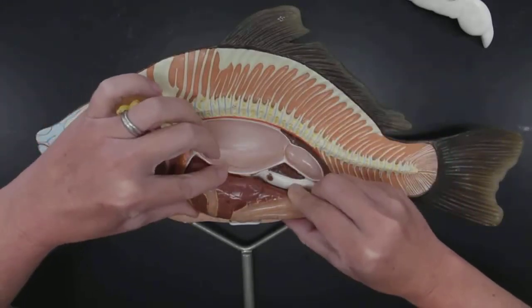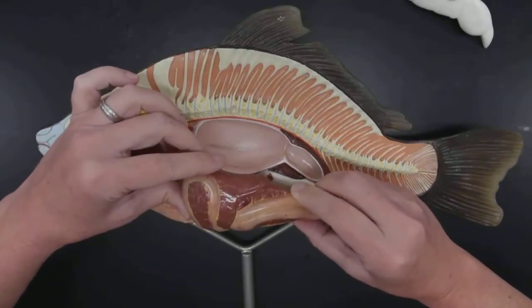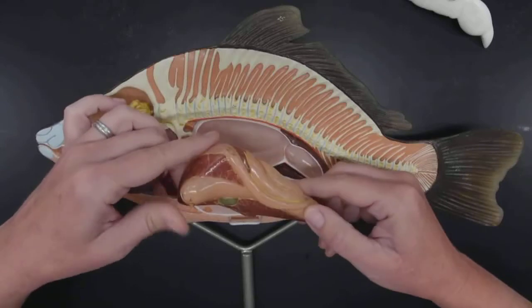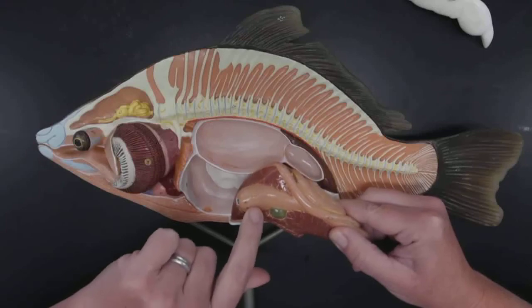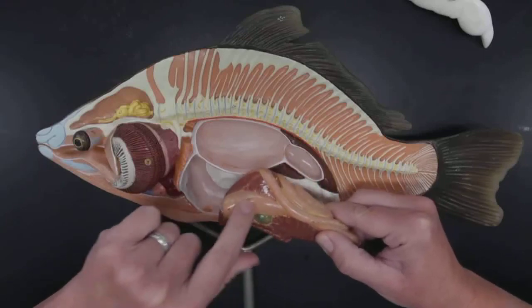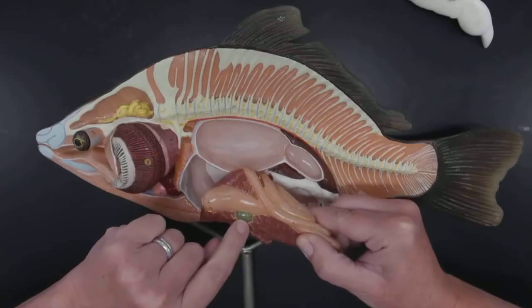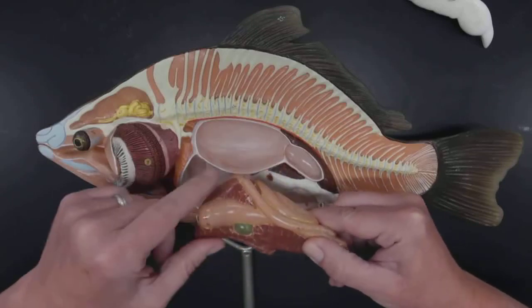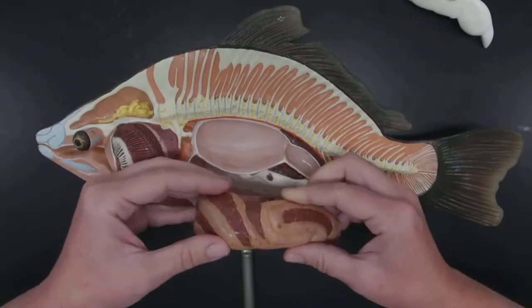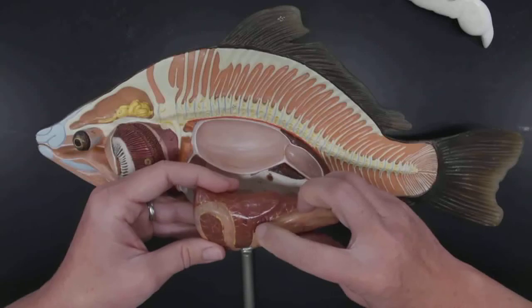I can remove all the guts and see everything inside here. If I turn this over — this little opening is supposed to fit right there. This is the stomach, and the stomach goes right there. And this green thing — the gallbladder. The gallbladder is always green because bile is green. So I have lots of liver, and the intestine wiggling back and forth. I also have a little spleen, but that's not even on your list.